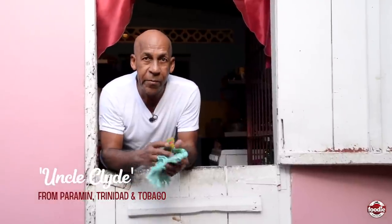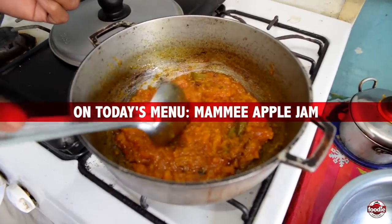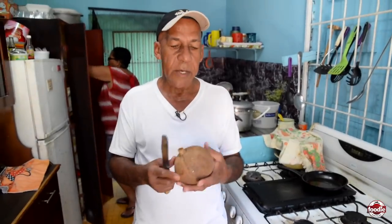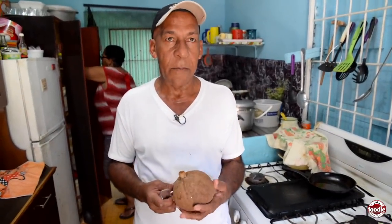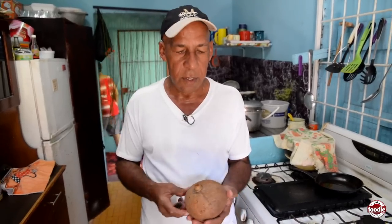Hello, my name is Clyde. Welcome to the Hills of Parhamin. Today I would like to invite you all into my kitchen. Today I will make a mammy apple confetti — but some of us call it mammy apple jam. Anyhow you choose to call it, no problem.